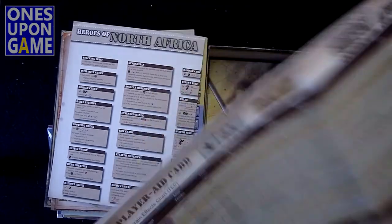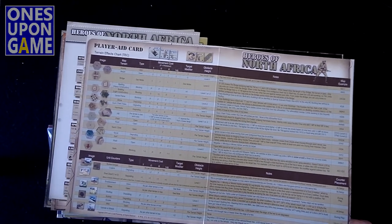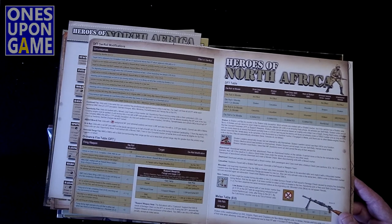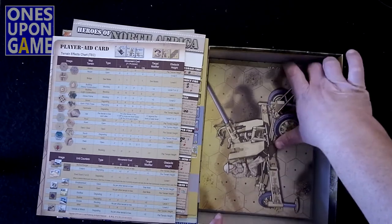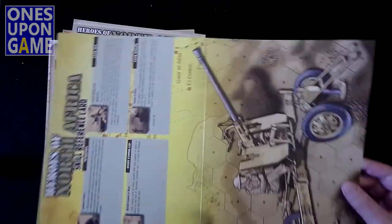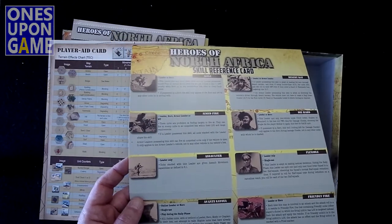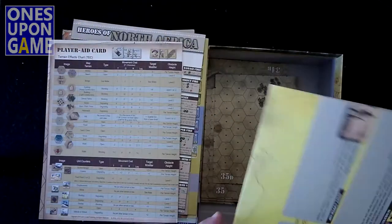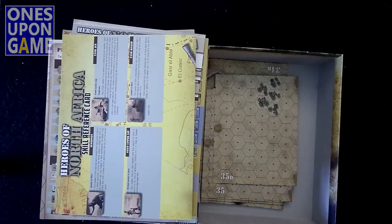There's a terrain chart showing the different kinds of terrain you're going to have in North Africa versus other regions. You've got special notes, direct fire table modifications, ordnance fire table modifications, and a morale table. Then we've got a skill reference card — it's probably bigger than it needs to be in my opinion, because you're really not going to refer to it too much. This would have been nicer as a single sheet. Their printing is just awesome — every time I open one of their boxes it's just amazing compared to the way Lock and Load used to be, with the thin counters and so forth.